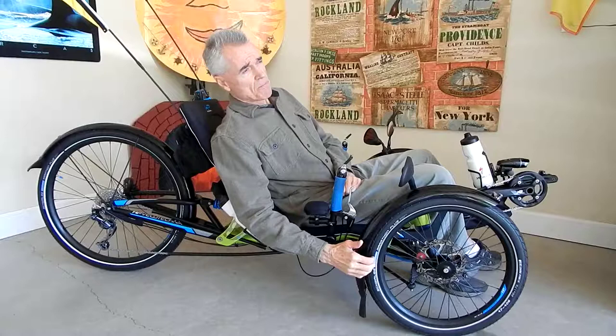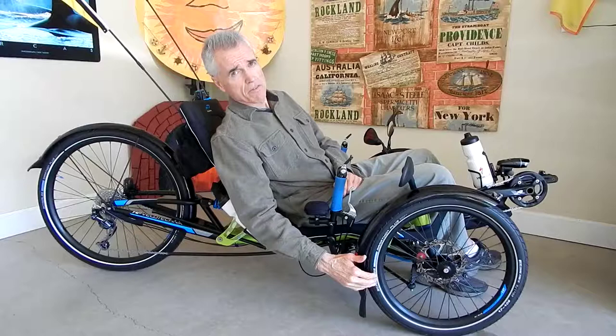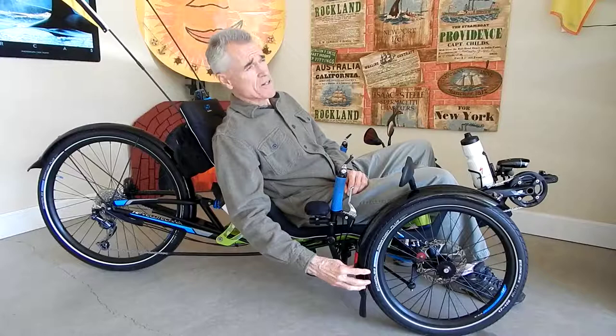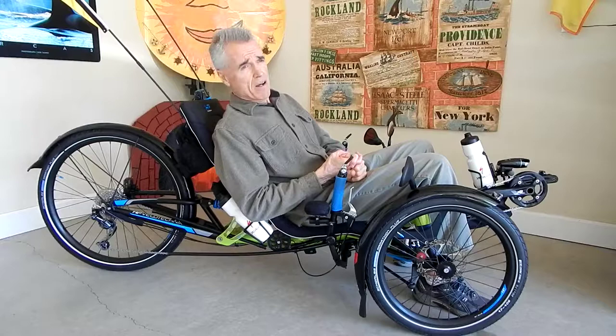This trike comes with Schwalbe Smart Sam two-inch knobby tires. I have changed those out for Schwalbe Marathon Plus tires at 1.75 inches — slightly smaller. I like fenders when you're traveling cross-country, and the fenders would not fit with the Smart Sams because the big knobby tires wouldn't clear them. So there are a couple of reasons why I put on the Marathon Plus — one reason is clearly that they are the superior tire if you don't like changing flats.